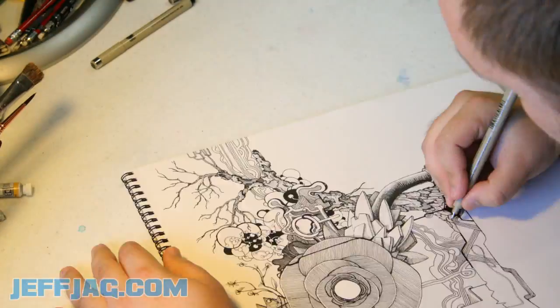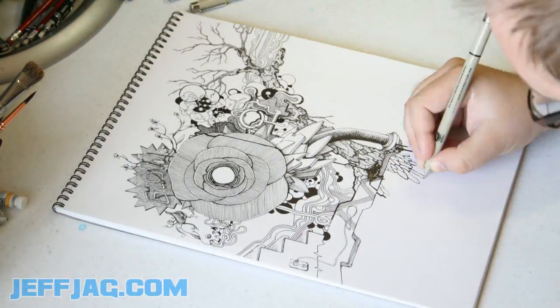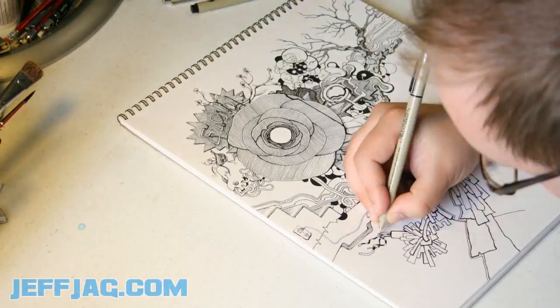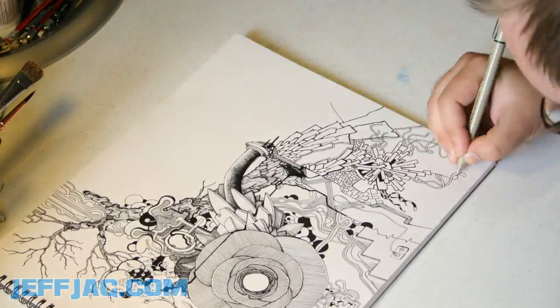Wow, it's moving so quick! I can't tell what's going on! Oh my god! Next time I'm going to work on trying to keep the camera moving with the drawing, or maybe just not move the drawing around so much. That's for next time.